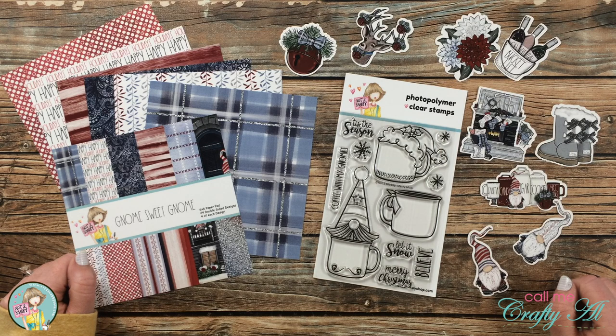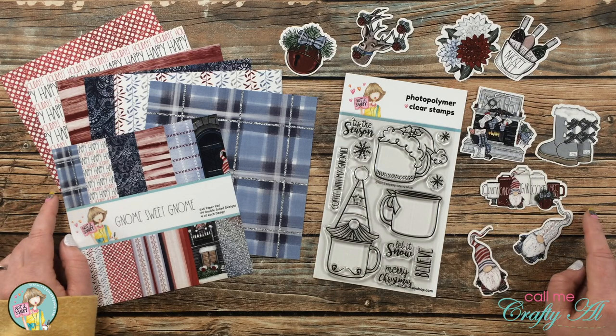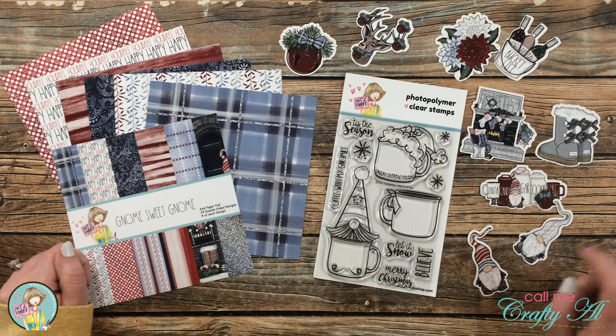Hello crafty friends, it's Alicia of the Call Me Crafty Al YouTube channel. In today's video I'm going to be using some goodies from the latest Not Too Shabby box of the month kit along with the October 2021 Sheet Load of Cards to create some alternatives. I hope you'll stick around and see how I'm going to switch it up.